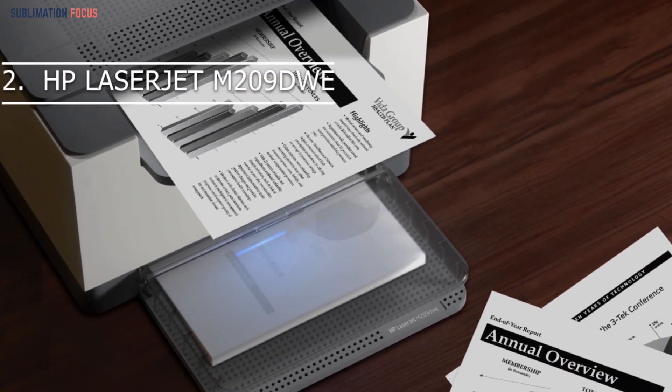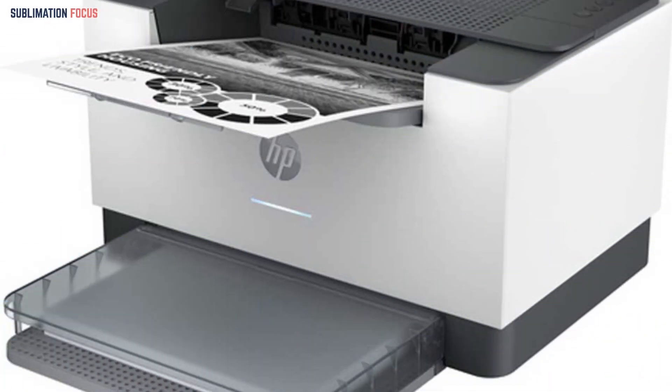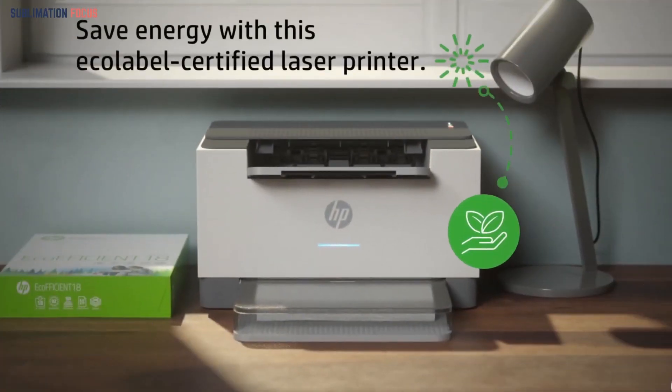The HP LaserJet M209 DWIT is a mid-level printer that may not be the best in speed, but it has a good capability of laser printing. It is a monochrome laser printer with easy controls.